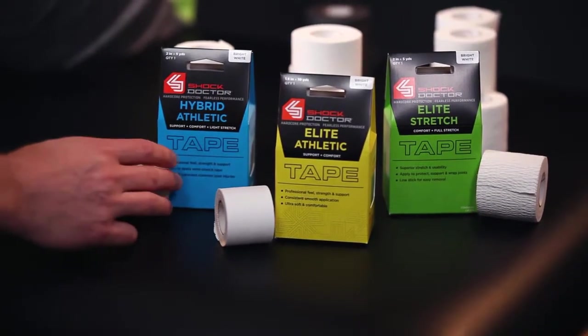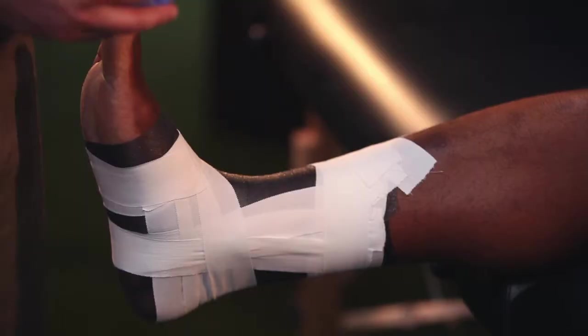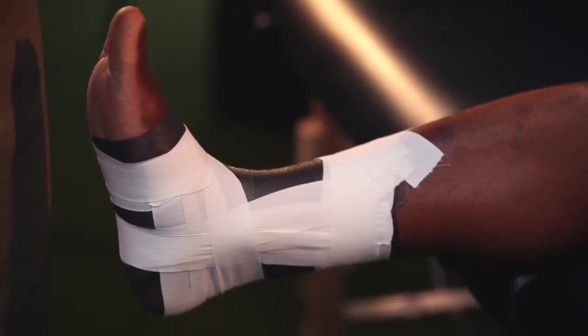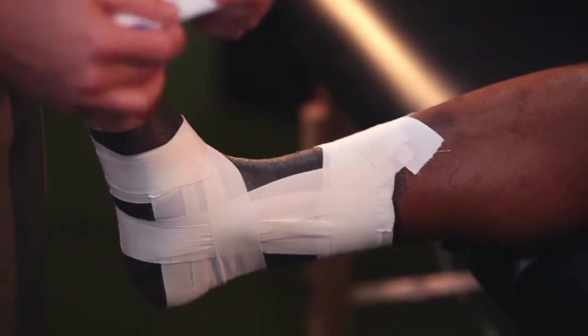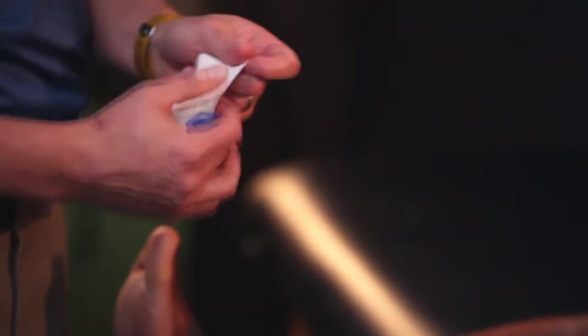Now I'm going to transition over to the hybrid athletic tape, which we've colored blue just to give you a point of reference. Where the Shock Doctor hybrid athletic tape is innovative is it has a little stretch to it. This provides the support and strength of white tape, but allows the conformity we need to get around some of the specific anatomy of the ankle.